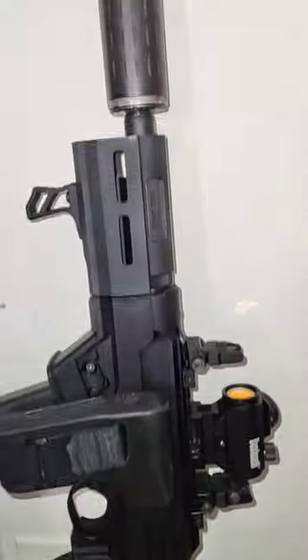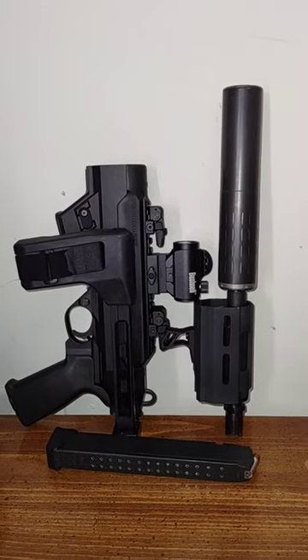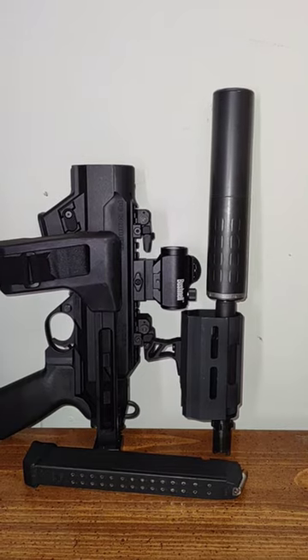Even cooler is that you can take it apart by using this takedown lever here. And just like that you can just store it inside of a backpack. Really simple, really covert. Take care.